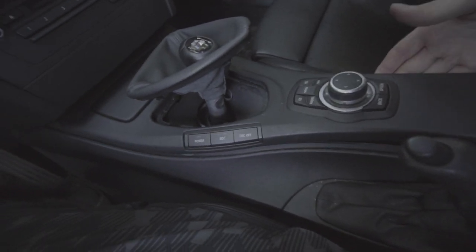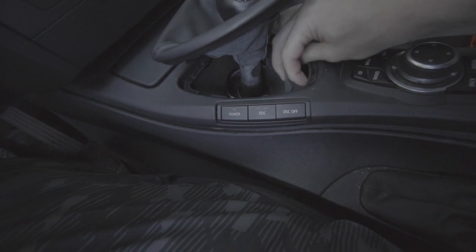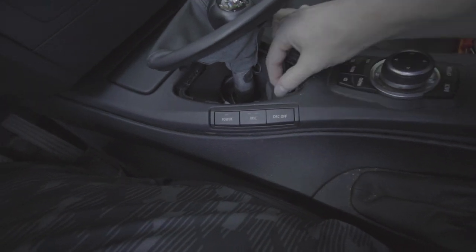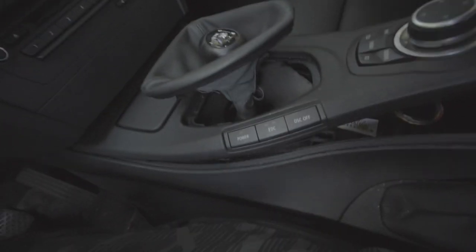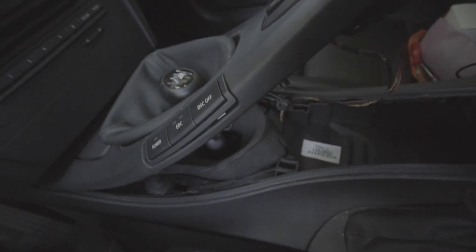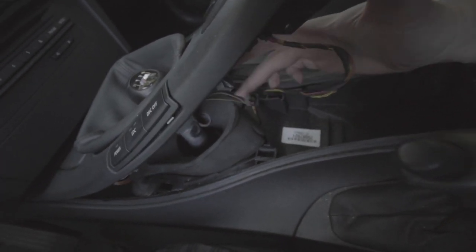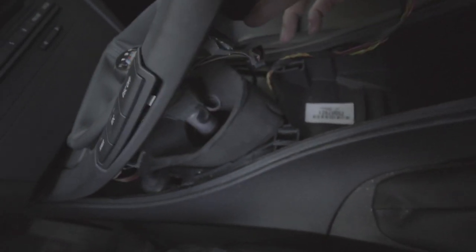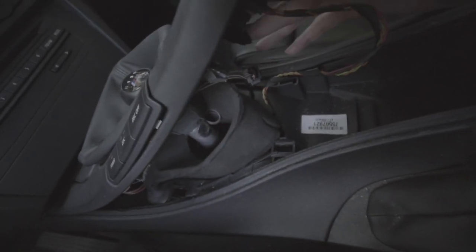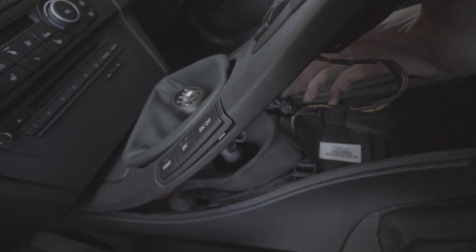If you have iDrive, obviously be very careful and don't pull this up more than you absolutely need to. You're going to see some foam here — just move that out of the way a little bit. If you put your finger under here, you'll feel the plug. This right here is the plug in question. There's a little piece of felt here that holds it so it doesn't rattle.